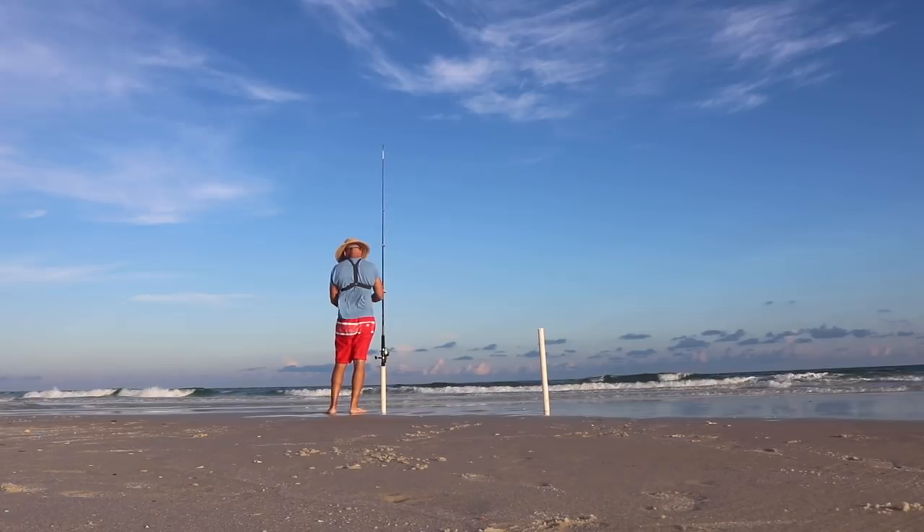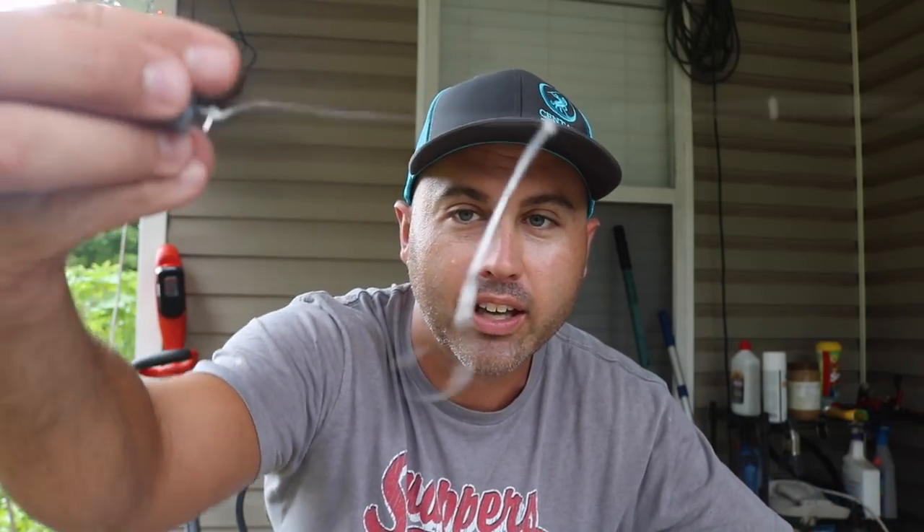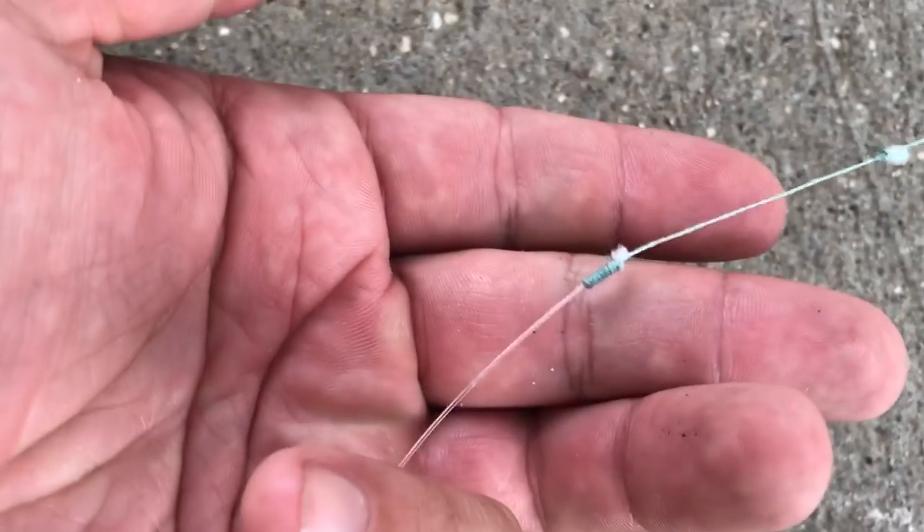I got a lot of questions about what kind of leader I was using in all my surf fishing videos — the one where me and Samantha go out pompano fishing. The setup I was using was literally this exact same one right here. All it is is 20 pound mono with a hook right there, and then another hook right here, and then the sinker itself. About a foot and a half of mono leader attached to my braid with an Albright knot, what I would call a double-over knot.